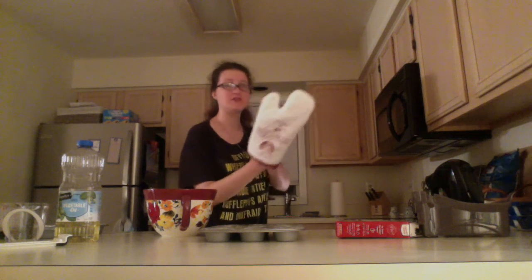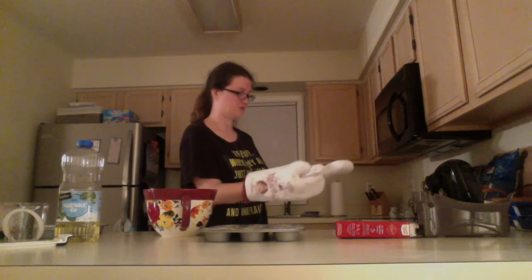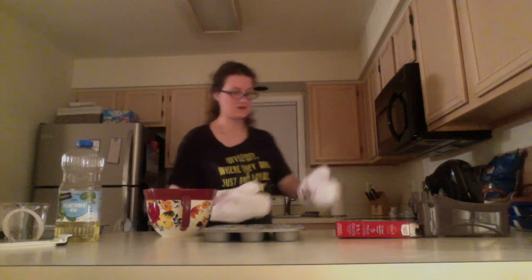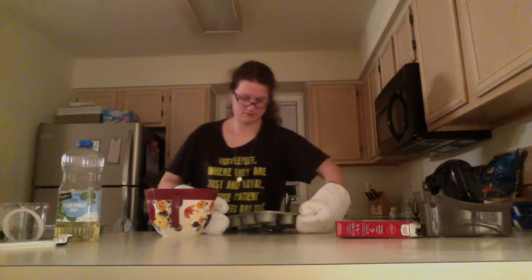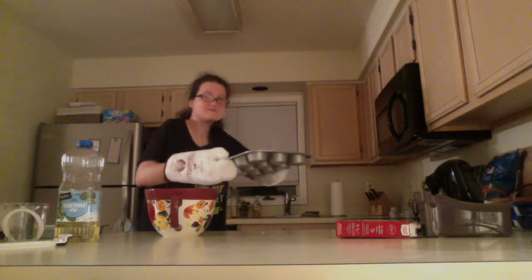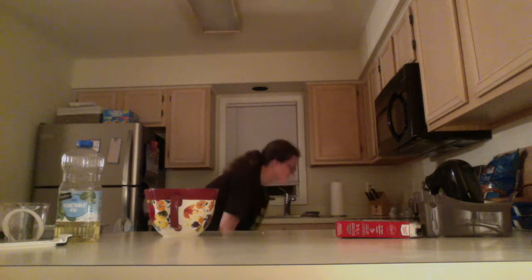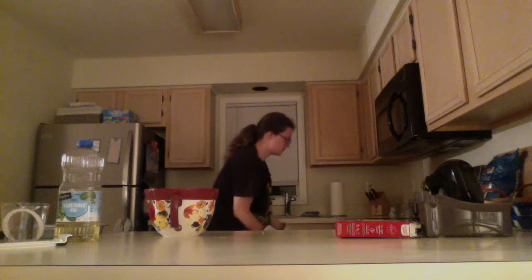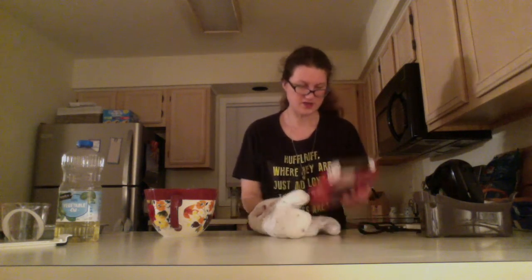I'm going to use my special Hogwarts oven mitts to put this in the oven — they're a little awkward. Let's double check: they are going to take 21 minutes to bake.